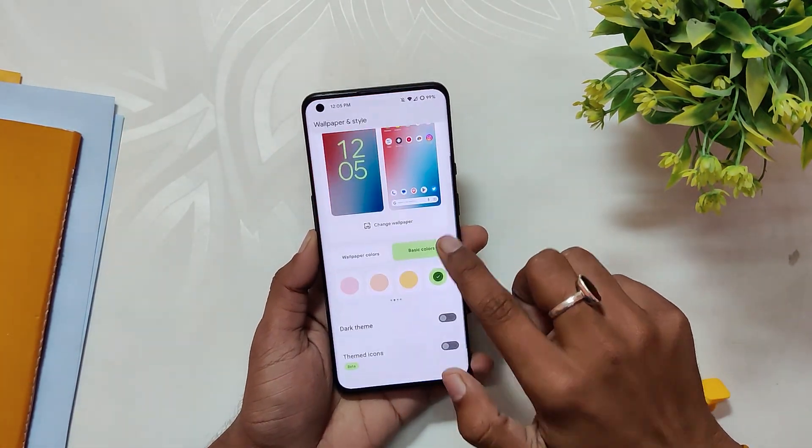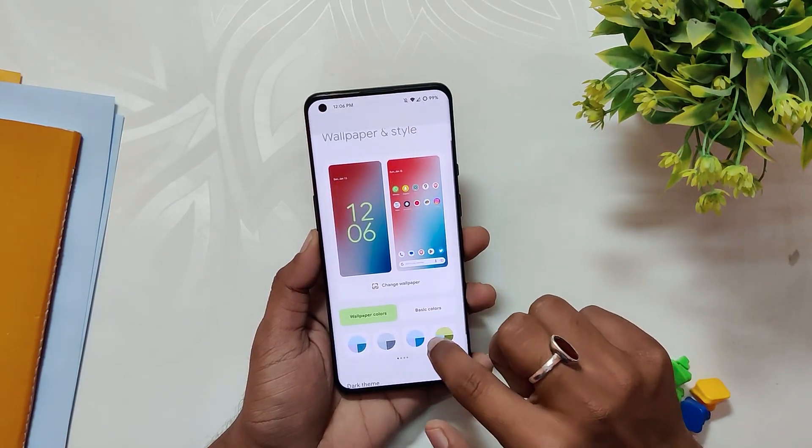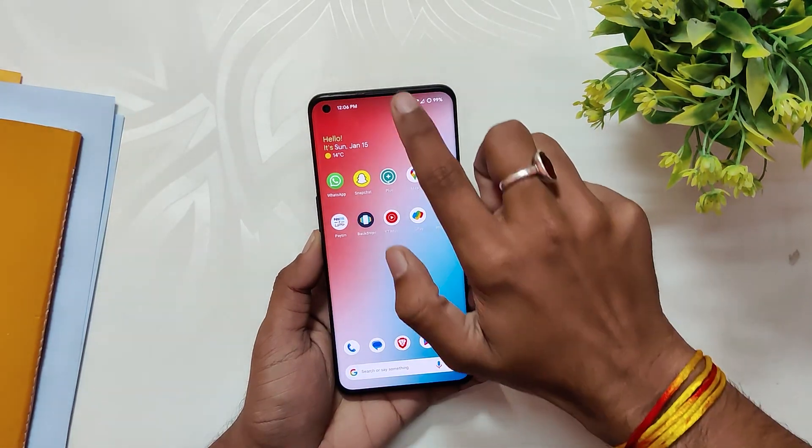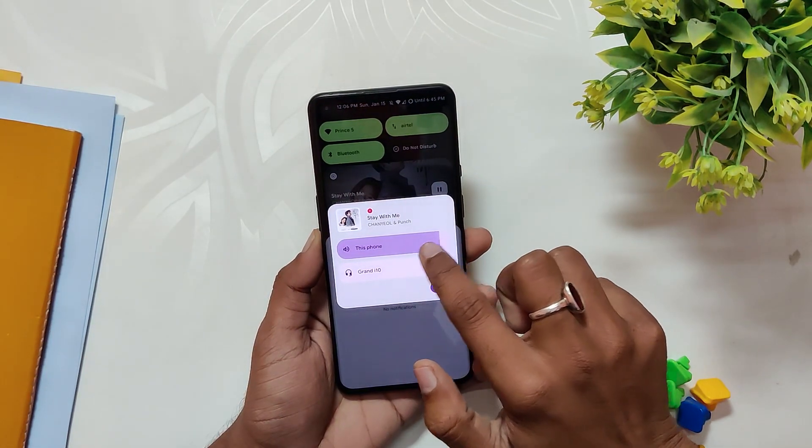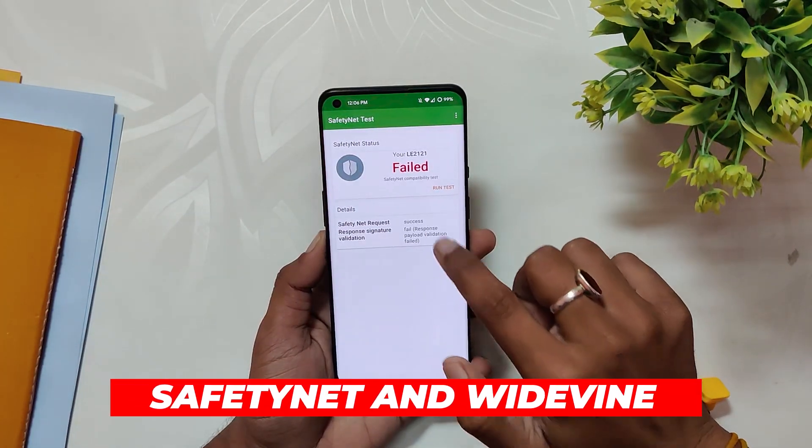Moving on, as I've already shown you, this is an Android 13 base build, so you have all the latest and best features of Android 13 — like more accent colors to choose from in the wallpaper and color section, the new music player widget, output picker, and other features. All the latest Android 13 features are there and working well.